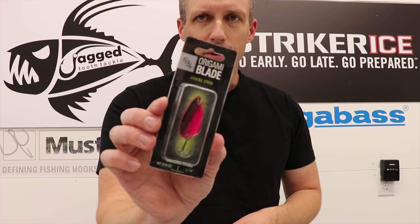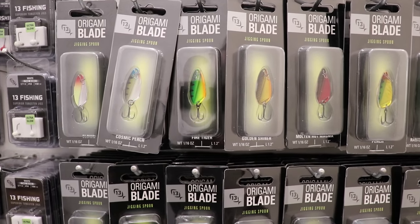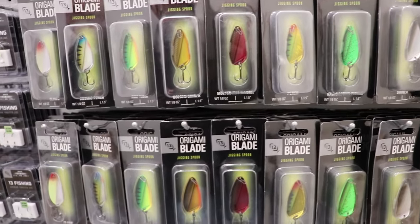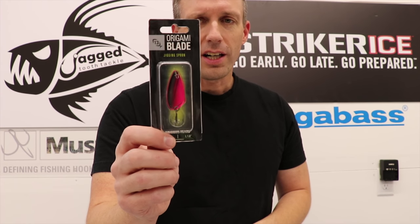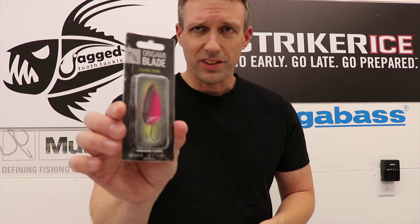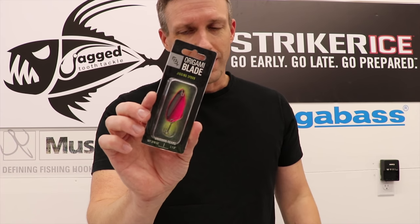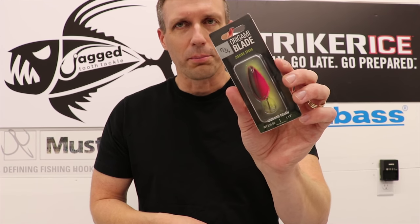One of the other new things is the Origami Blade — this is the Unicorn Tears color. They have some funky colors. It's going to maximize the action on the flutter without spinning. I have yet to use these — they're brand new — but they'll definitely be in my ice tackle box all winter. They come in three sizes: this is the 3/16th ounce, the largest; they also have the 1/16th and 1/8th ounce. So pretty much from panfish to walleyes — a little small for pike, but I'm sure pike will hit these like candy. Already impressed, can't wait to try them.